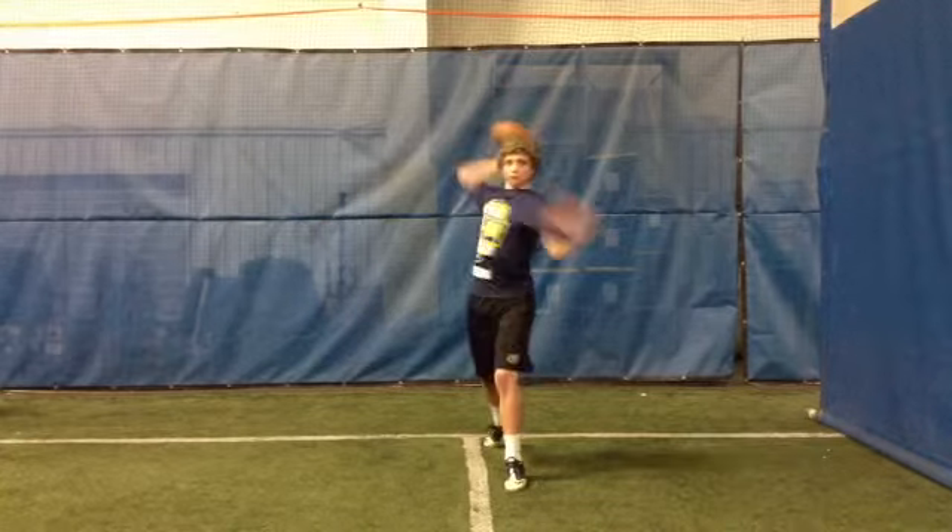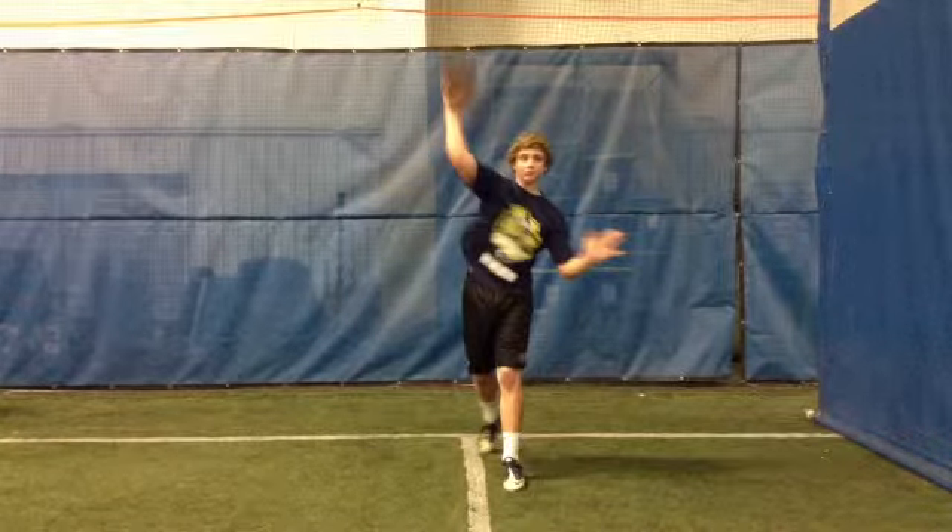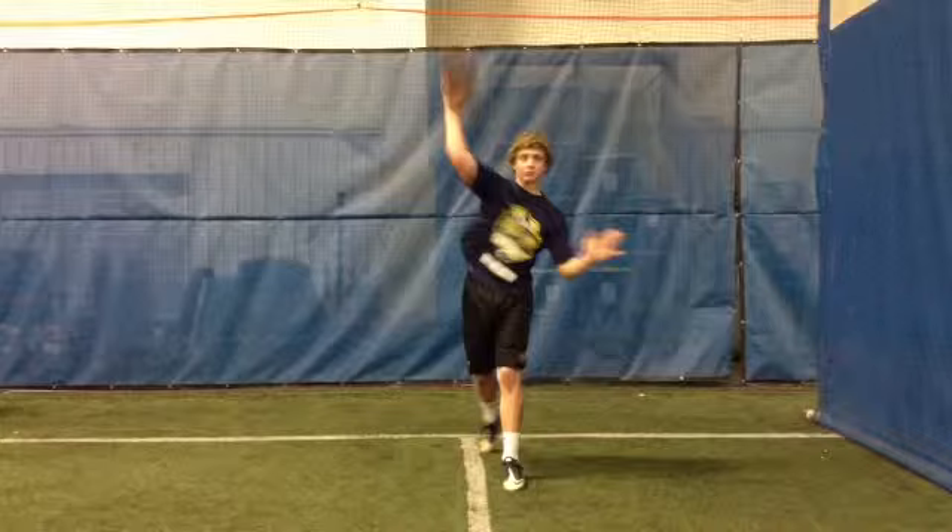Let's take a look at your throwing arm. Your elbow's in perfect shape. Nice release right there — that's perfect. Your right elbow and ball release are perfect.